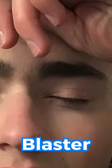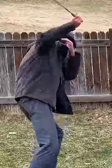Last year, I got shot in the eye with a toy blaster, so I decided to build an automatic eye protection helmet out of LEGO that can sense when projectiles are coming.